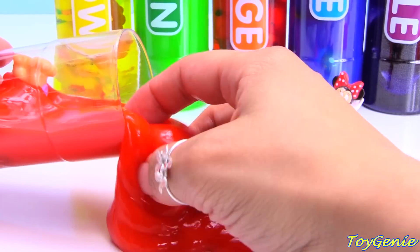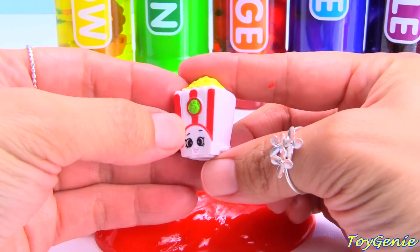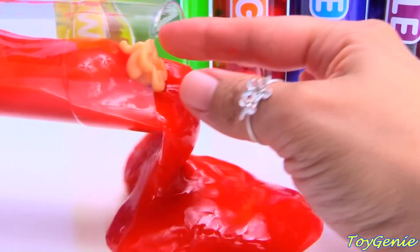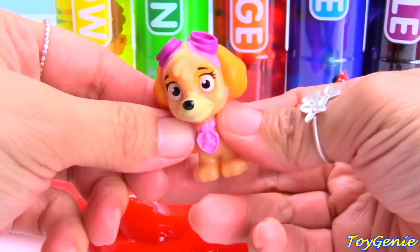Let's see what else. We have a red and white popcorn. And here's a pink sky.